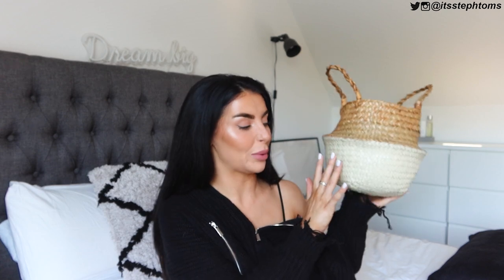They sent me a basket! What did I just say - love a basket! I can put all my bits in it, put my basket on my tray. Very very excited about this. Maybe I could put it in my little bathroom as a toilet roll holder - I don't know, I'll find something to put in it.